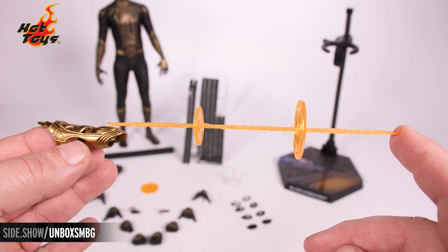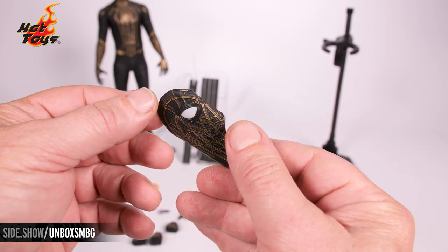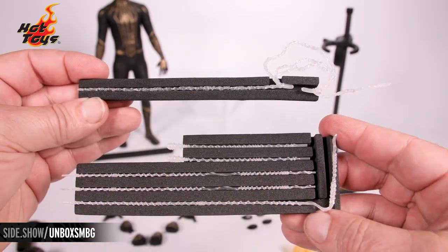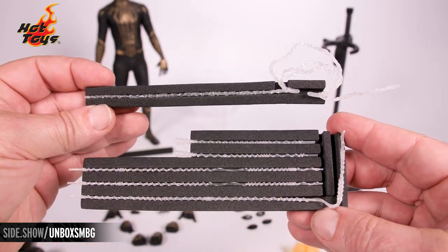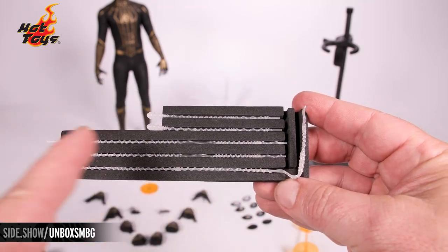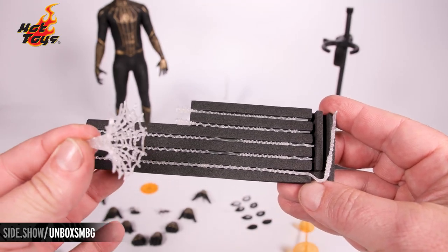Here is the loose mask. All Spider-Man figures come with an assortment of webs: they have the lasso, the L-shaped one, the extensions, the in-flight, and the open web effect.